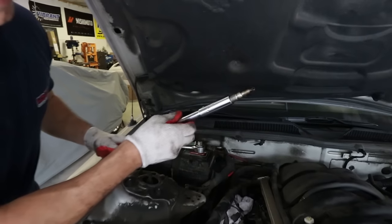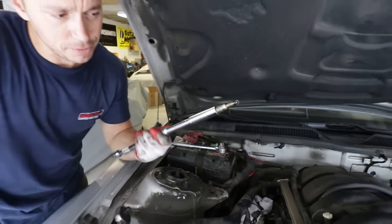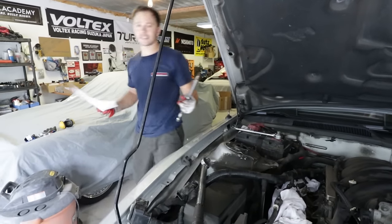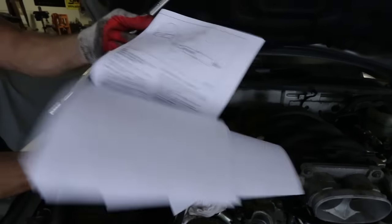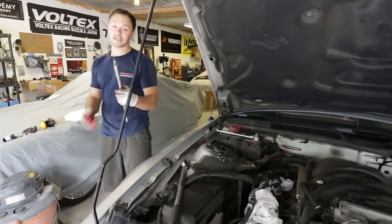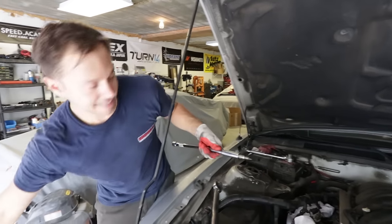If you do break a spark plug, there's a specialty tool you'll have to purchase — and by the looks of it, there are six or seven pages in the repair procedure on how to extract the broken plug properly. Nobody wants to deal with that diagram — breaking spark plugs in an engine is a disaster, so be careful when extracting them.